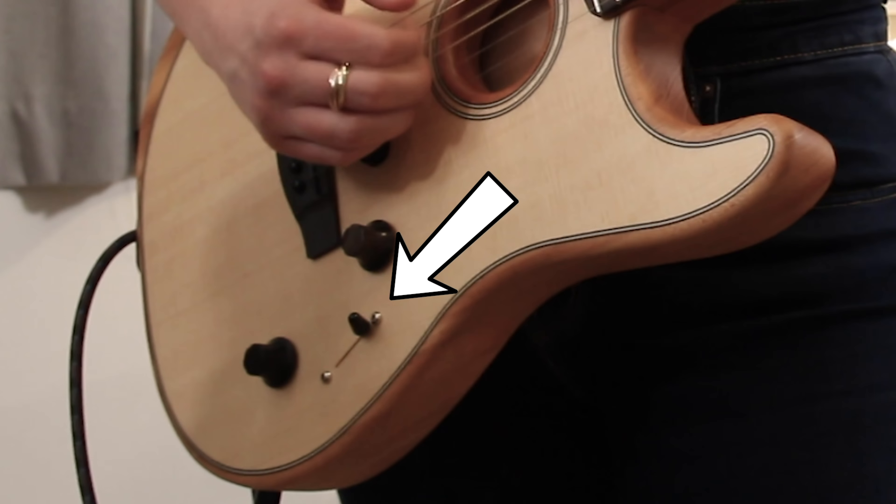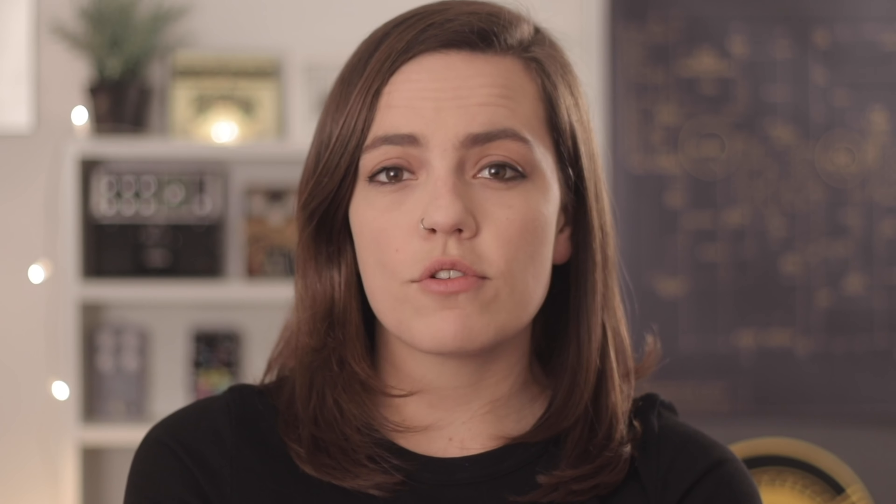Immediately I can tell how versatile it is, as it's got five different voice pairs. They describe it in the manual as a curated collection of acoustic and electric voices that can be played solo or blended via the mod knob to create infinite combinations. Position 5 is with the voice selector switch closest to the neck, and position 1 is furthest away. The A voice is with the mod knob fully counterclockwise, and the B voice is fully clockwise.